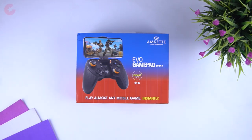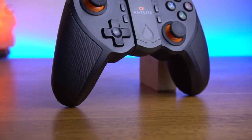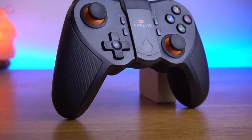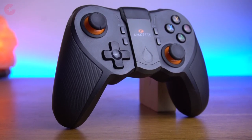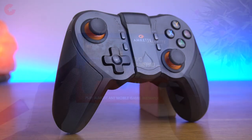Hello everyone, this is Anuj from GadgetKick. Today we have one more controller from mkit, by which you can play games like PUBG and COD on your mobile. The model name is the mkit Evo Gamepad Pro 4. This controller is available for Rs 2,199 from Amazon and Flipkart. And we have one surprise for you as well, so keep watching this video till the end.